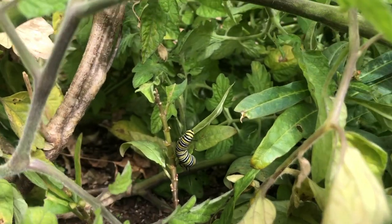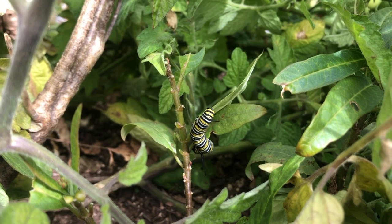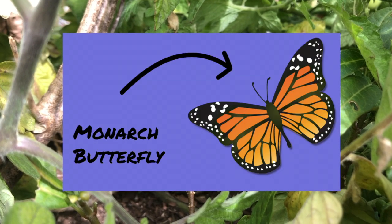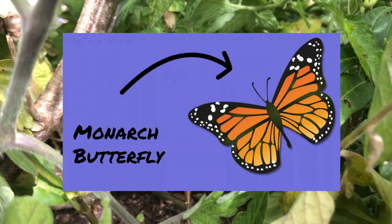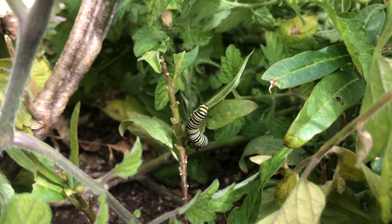Right in here inside of our tomato plant I found a monarch caterpillar, and a monarch caterpillar will eventually turn into a monarch butterfly. If you don't know what a monarch butterfly is, that's just those big beautiful orange butterflies, and I thought a fun activity would be learning the life cycle of a monarch butterfly.